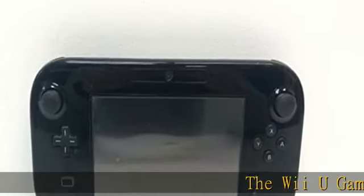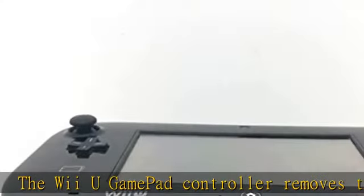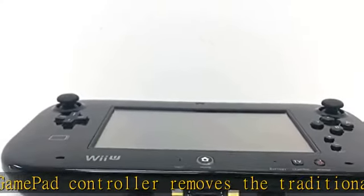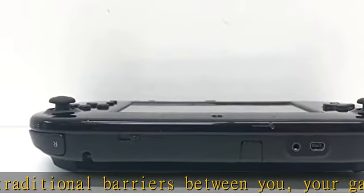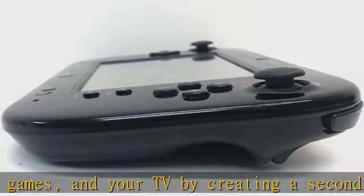The Wii U GamePad controller removes the traditional barriers between you, your games, and your TV by creating a second window into the video game world. It incorporates a 6.2-inch, 16:9 aspect ratio LCD touchscreen, as well as traditional button controls and two analog sticks.